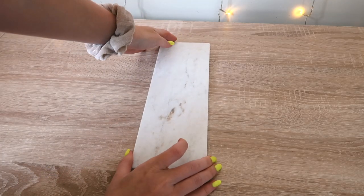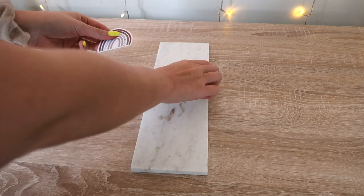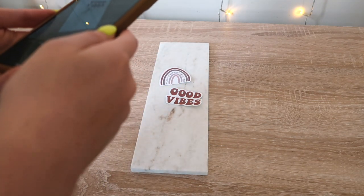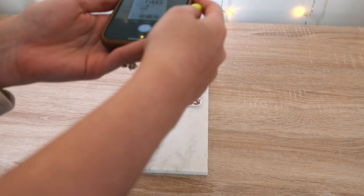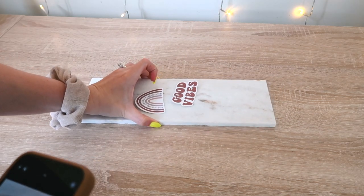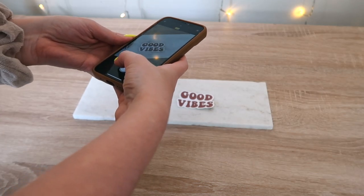One of the best pieces of advice I can give for taking photos: just play around with it and see what angles and positions work best. I will constantly move the stickers, move my phone around, move the background too, and just take all of the photos. I'd rather sort through them all later than only have one good picture and then have to retake it at a later time.